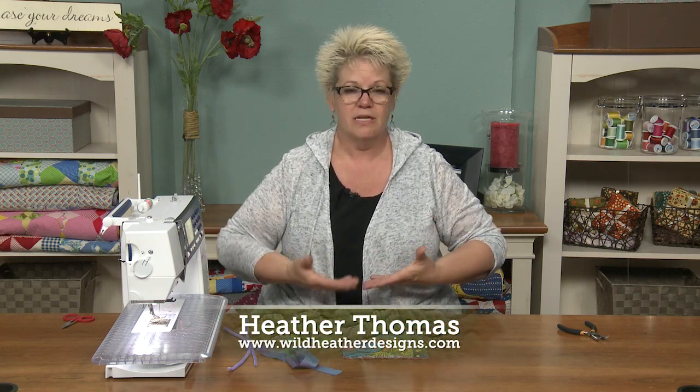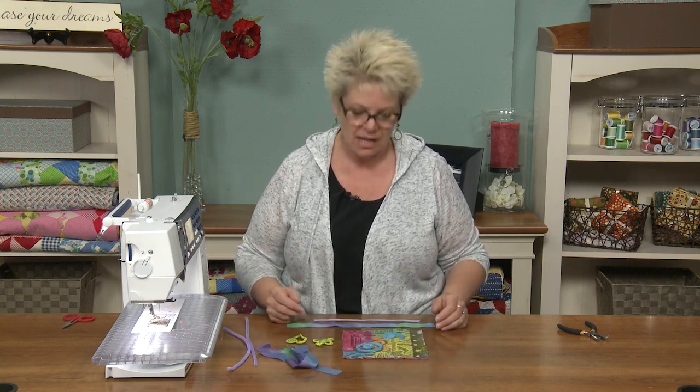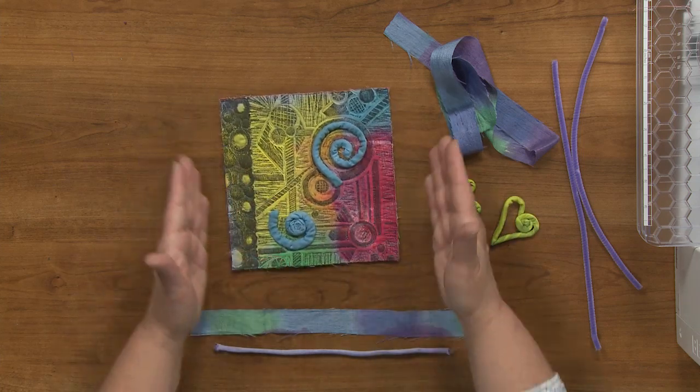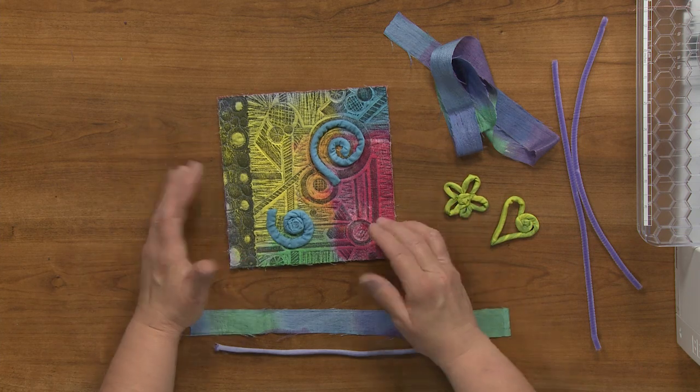I love to embellish. I really love to raise the surface of a piece, meaning that it's no longer just flat. I add an element of three-dimensionality to it. And I had this little piece left over from a larger piece, and I thought, could I put that on an eight-by-eight frame and turn it into something? And if so, what can I do to it?